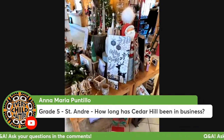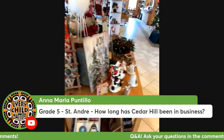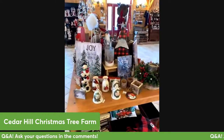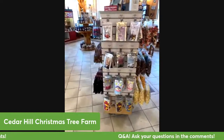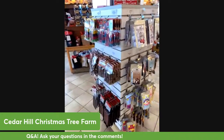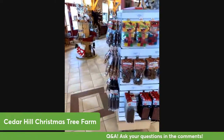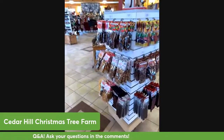Cedar Hill Christmas Tree Farm actually began as a berry farm back in the 1970s, in the late 70s. The previous owners began planting Christmas trees in the 1990s and started selling Christmas trees in 1997. In 2011 all the berry plants were taken off of the farm and it became just a Christmas tree farm. My husband and I took the farm over from the previous owners in 2016, so this is the sixth season that we've been running the farm.